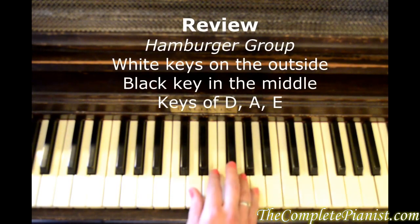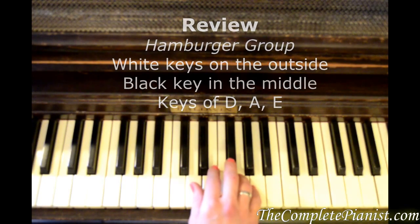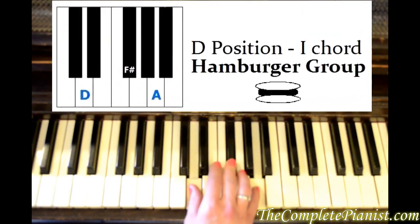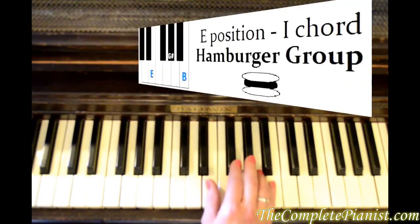We've also learned the hamburger group, which had white keys on the outside and a black key in the middle like a hamburger: D, A, and E.